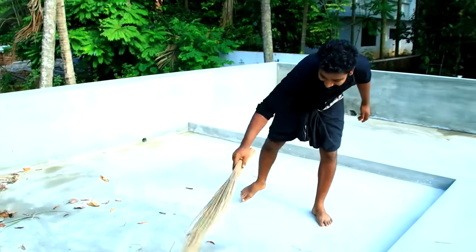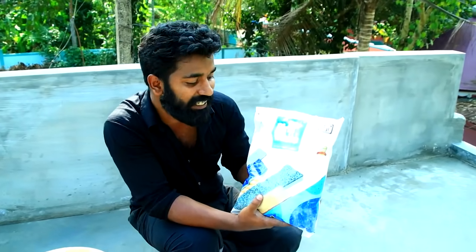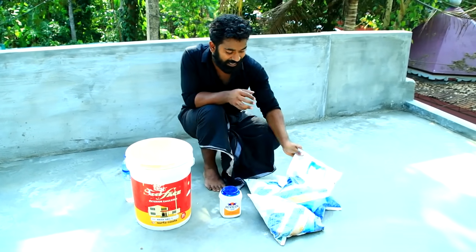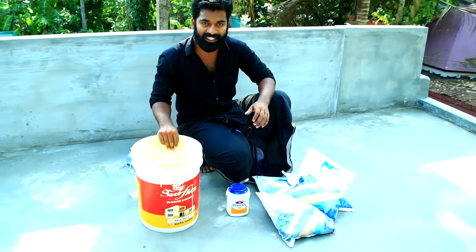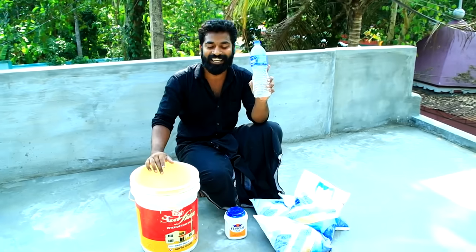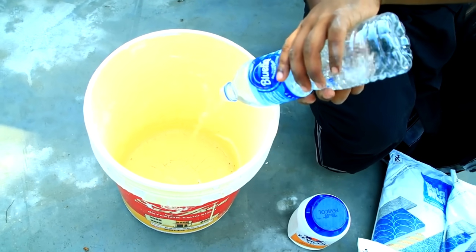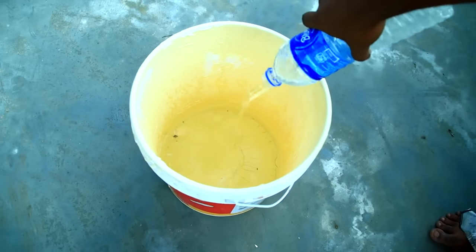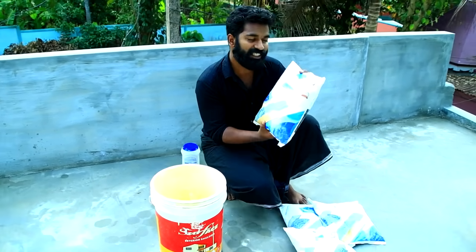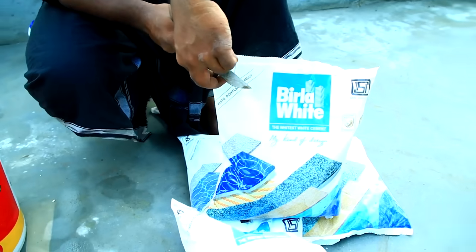You can add white cement. Here is a package of 3-3-3-4. That is what we used — we used a bucket. We used to put a couple of 8-litres. Let's put the white cement in the bucket and put the white cement in the bucket.